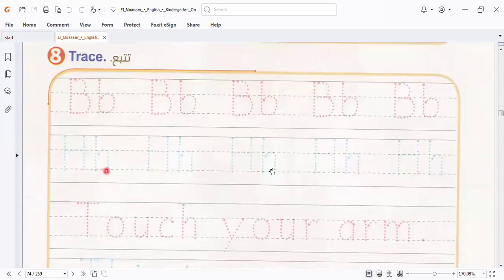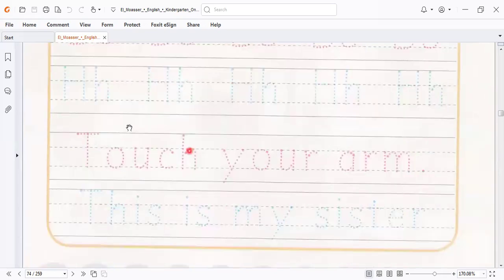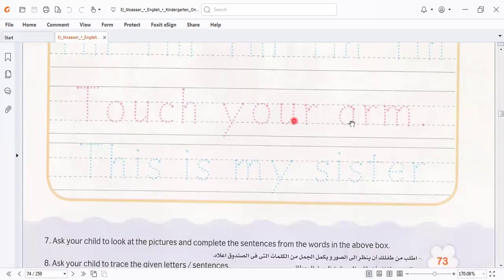This is the letter B and letter H. I wrote it to you during the lesson and I don't write it again. If you trace this letter, touch your arm. Then write it like this — touch your arm, touch. Here we practice how to write a complete sentence: touch your arm, and say touch your arm.